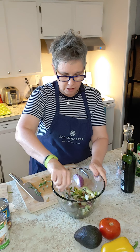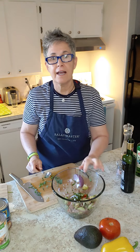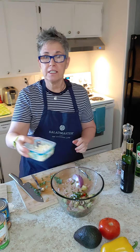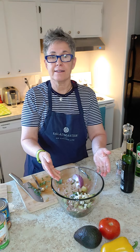Super simple and it's done. You might want to add some feta cheese, which is very traditional. And there you have a refreshing Mediterranean salad.